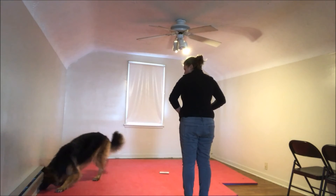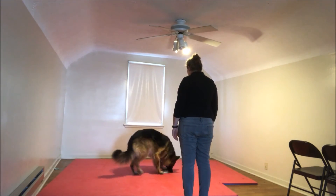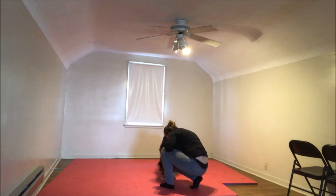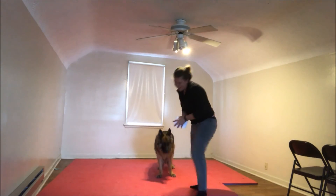Okay. Target. Sit. Feet. Feet. Feet. Feet. Yes. That's it. Feet. Good job. Feet. Good job. Feet. Good. Feet. Feet. Oh. Good girl. Thank you.